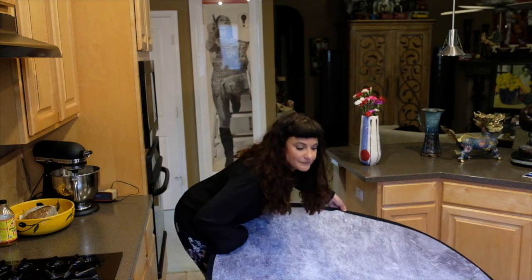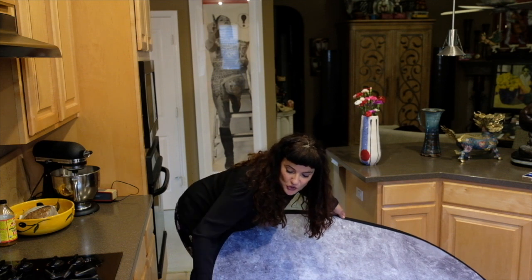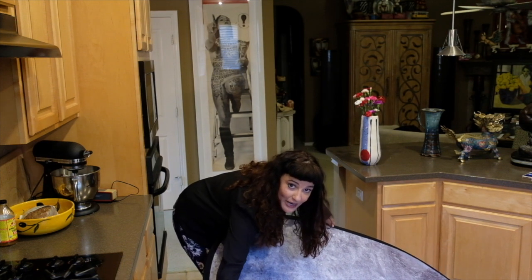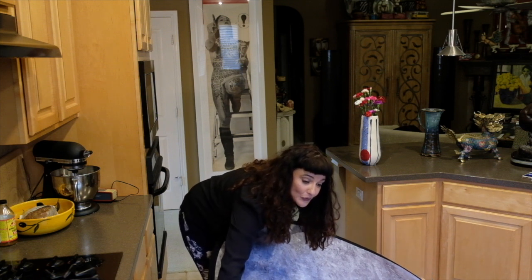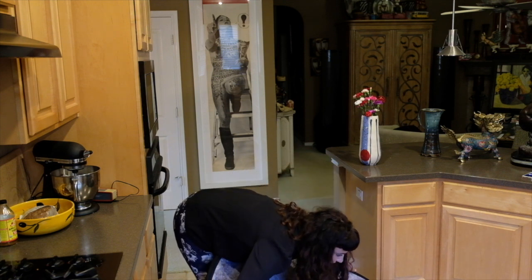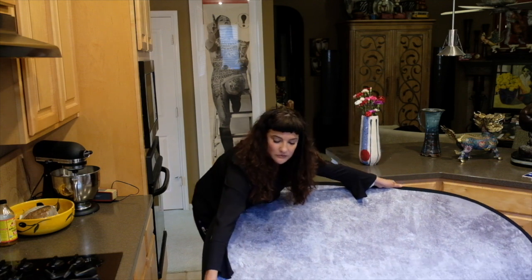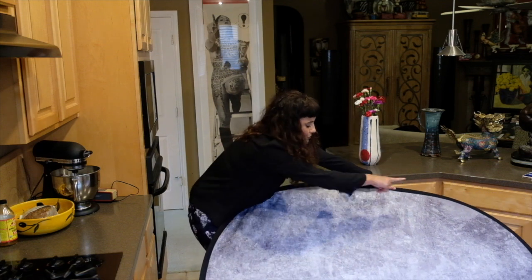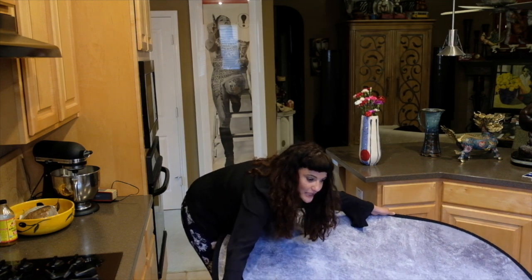Then you're going to bend at the waist. You're going to take your right hand and elongate it along the edge of the background, stretching it as far as it will comfortably go. You're going to do the same thing with your left hand, stretching it along that edge as far as it will comfortably go. You can see I have a triangular shape right now.